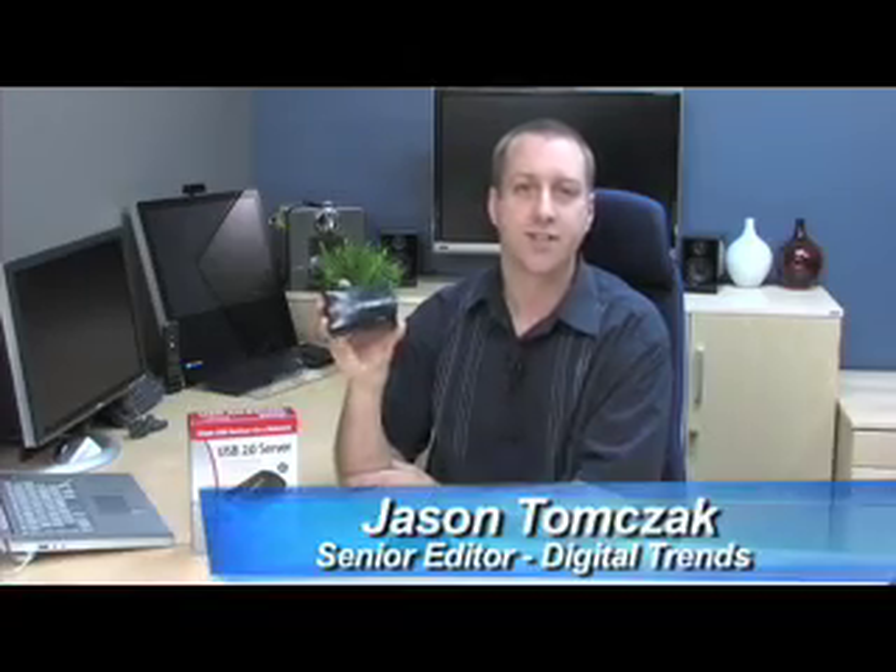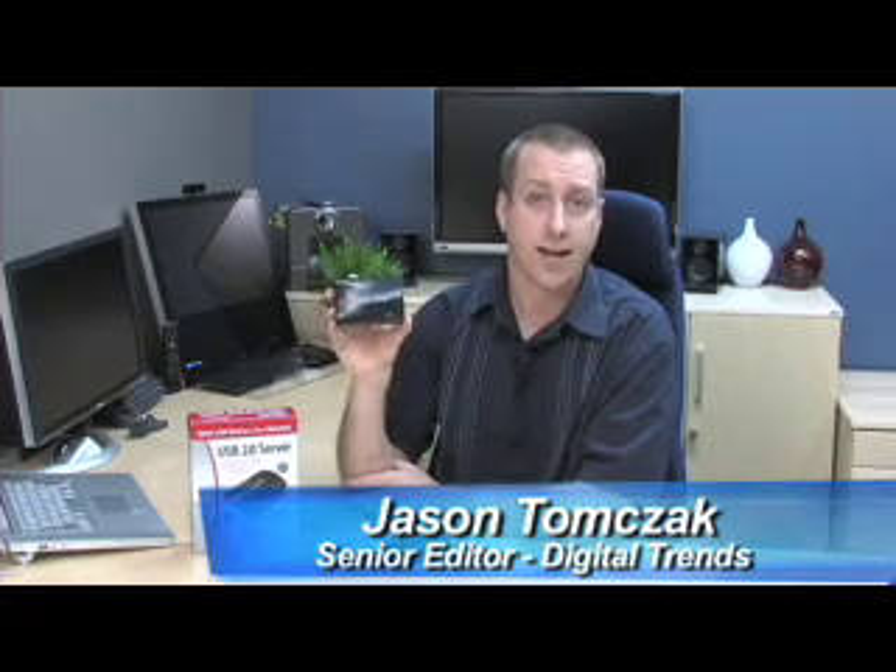Hi, this is Jason Tomczak with DigitalTrends.com. Today we're going to take a quick look at the Keyspan USB 2.0 server.